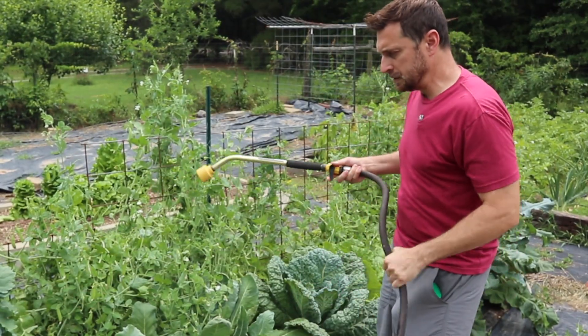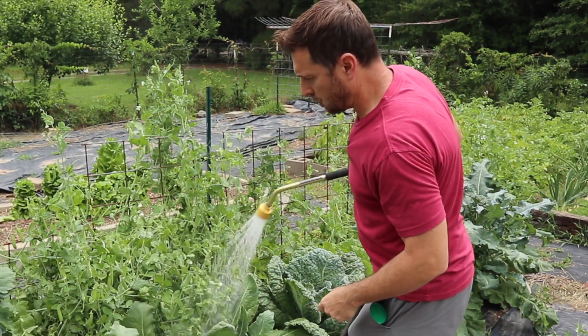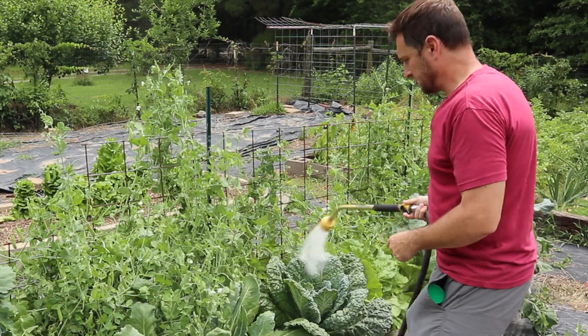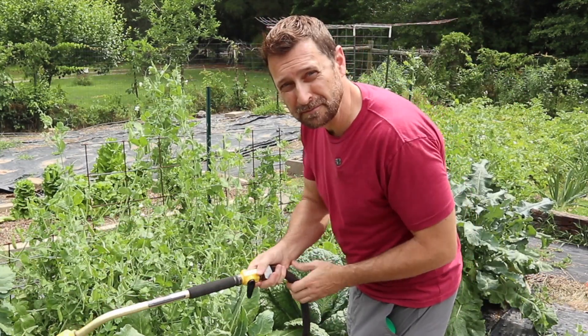Of course, anywhere that you need to add the beneficials, just give it a quick hose down — like on our broccoli and kohlrabi over here — and sprinkle them on. That's it, friends. I hope that information is helpful for you. Remember, the green lacewing is the best general all-purpose beneficial insect for your garden.